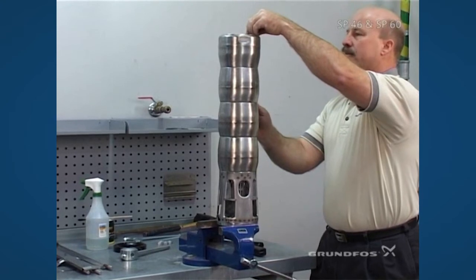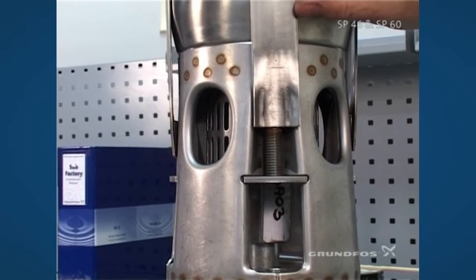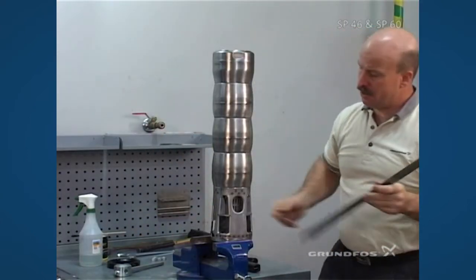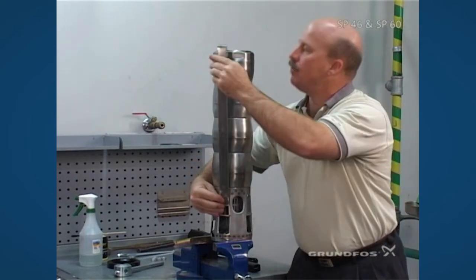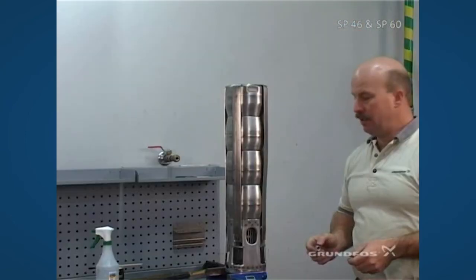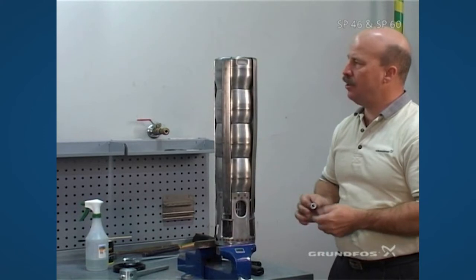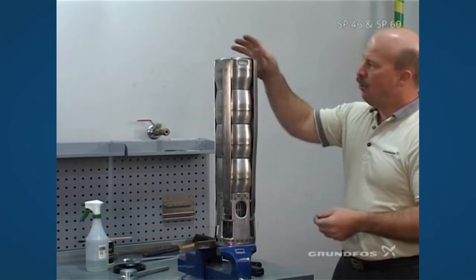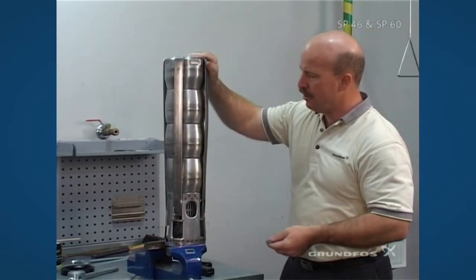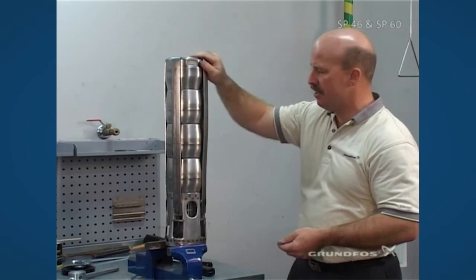The straps will go directly into the hole first and then down into the slot — it's up on top. At this point we're ready to use the nuts that come supplied with the straps. When tightening, especially with taller pumps, make sure that you do not have a twist to the straps and that they are lined up as much as visibly possible.